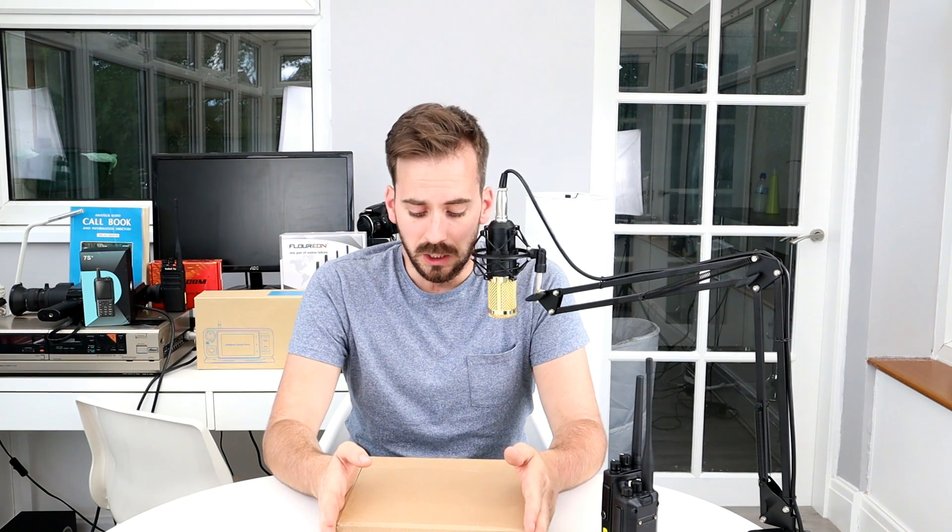Hi guys, hope you're all okay. Welcome back to the channel, thanks for joining me for another video. This is part one in a series of videos on the Retevis RT91. In this video we're going to look inside the box, look at setting it up and basic operation, and then in part two we'll go out into the field and do some tests.